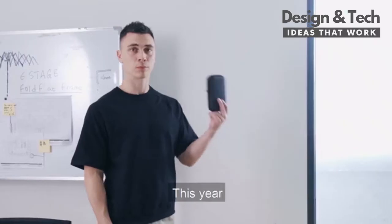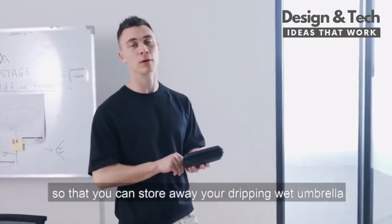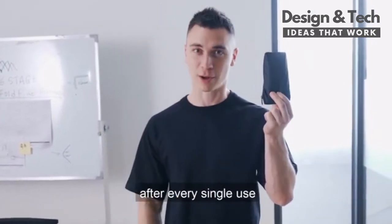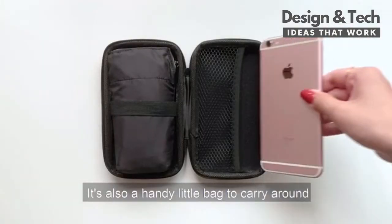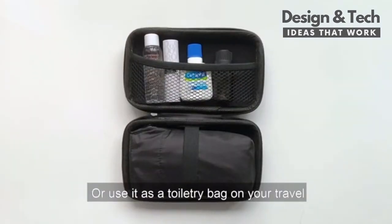And this year, we are making a case with it, so that you can store your dripping wet umbrella when you've finished using it, and stay fresh and dry after every single use. It's also a handy little bag to carry around with your phone, keys, mask, or use it as a toiletry bag on your travels.